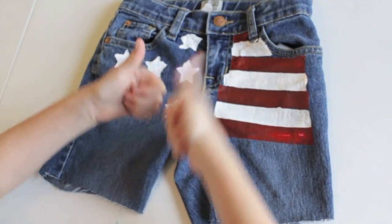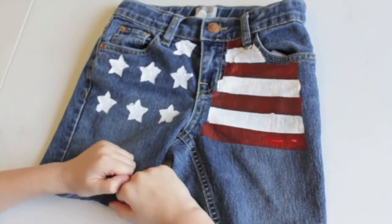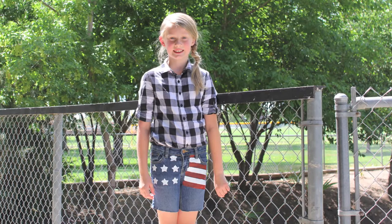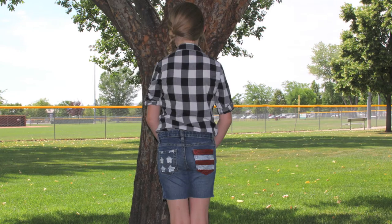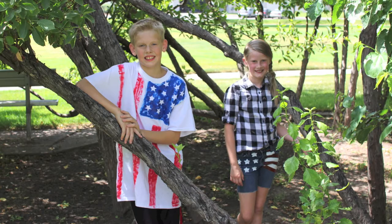And there you have it! I really love doing these jeans. They're really simple, really fun, really exciting. And everybody keeps complimenting my shorts and how cute they are.